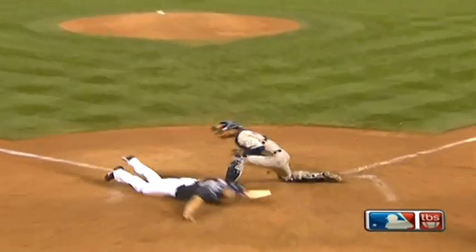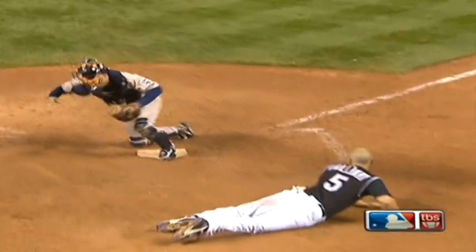It looked like Barrett stuck his foot out there and his bare hand right there. The hand never got home plate, so it looked like when he went back to get it, Barrett could tag him out.